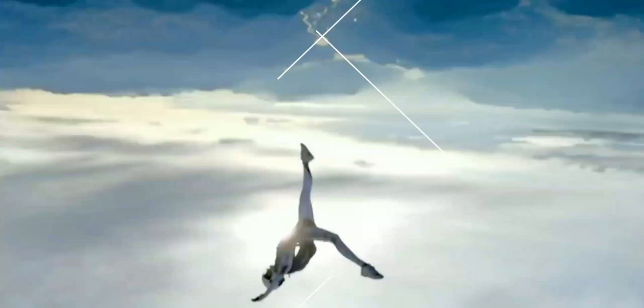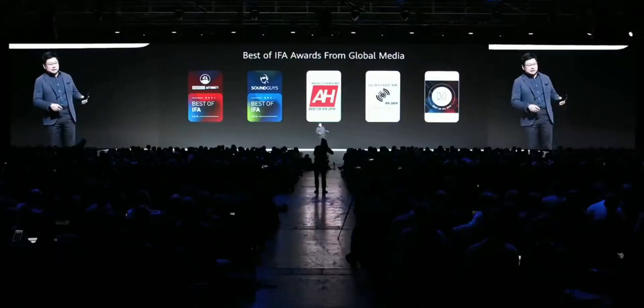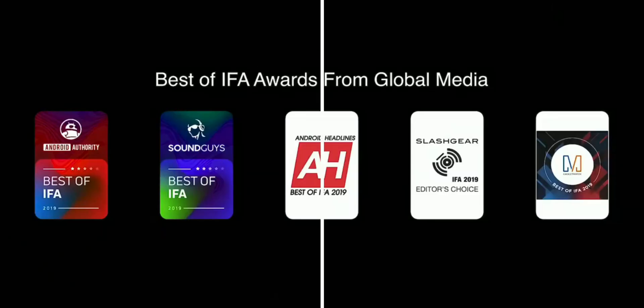Huawei is looking to use fewer Samsung components due to the US ban, because Huawei wants to go 100% changed components on this device.